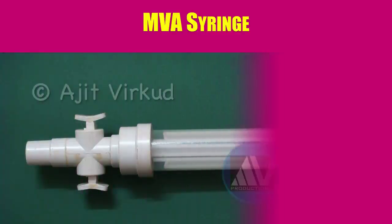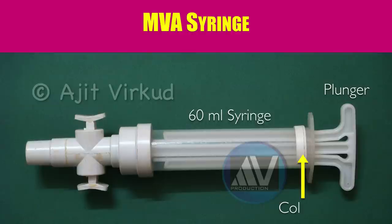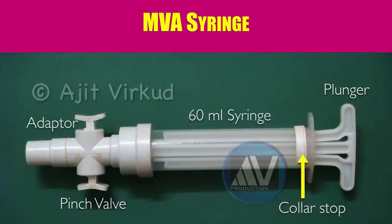This picture shows the plastic 60 ml capacity manual vacuum aspiration syringe. It has the following parts: a plunger, a hard plastic syringe with a collar stop at the end of the syringe to prevent the plunger from being pulled when creating the vacuum. The next part is the detachable adapter with two pinch valves in opposite directions which can be opened and closed. And there are two o-rings which help to maintain the vacuum — they are not shown here.